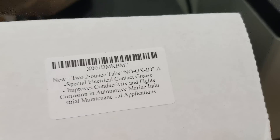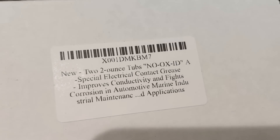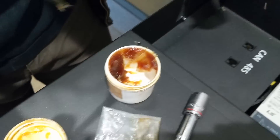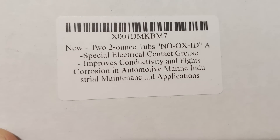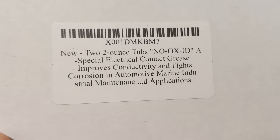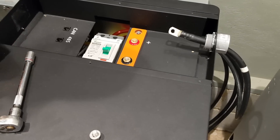We're prepping these batteries by putting a little No-Ox on them — we call it affectionately goose grease — and we use it for our battery terminals. Some people say you don't need it, but we're going to do it anyway. It doesn't hurt anything, improves conductivity, and fights corrosion in automotive, marine, and industrial applications. I forgot it on the last job, so we're going to do it right this time.